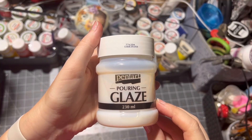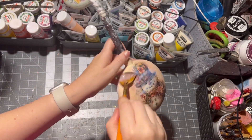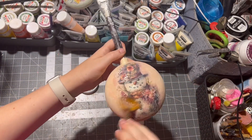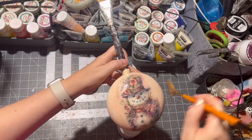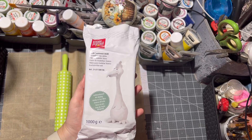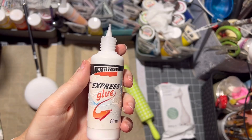Then seal your project with either varnish, or I chose glaze which makes it really shiny. I applied four layers and let it dry between each layer. On the other side of the ornament I decided to use air-drying clay and some stamps to make a different-looking image.